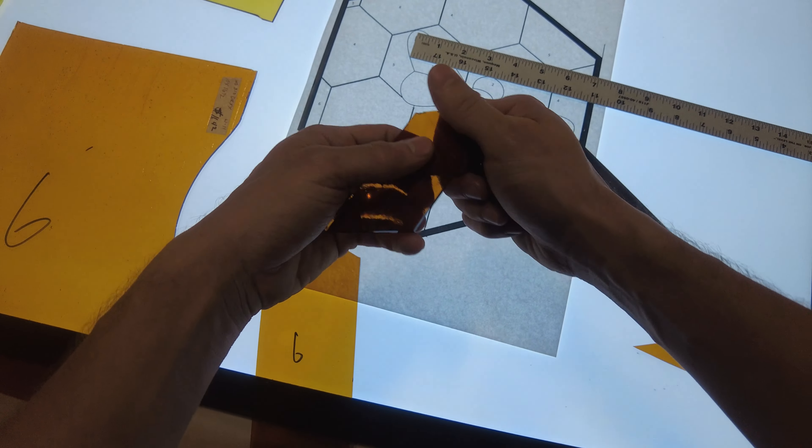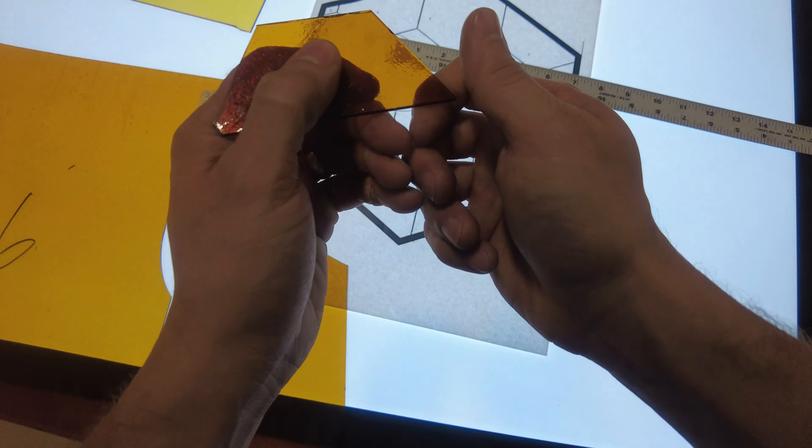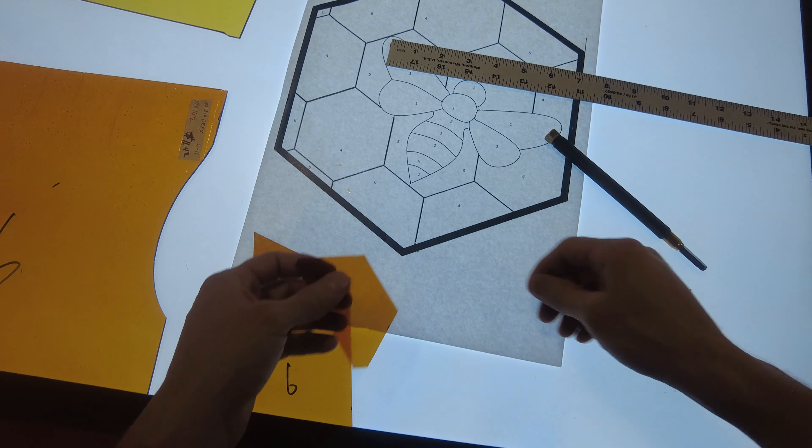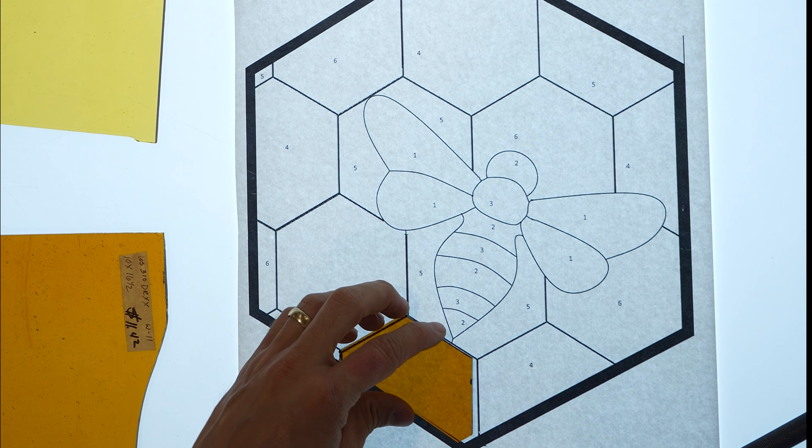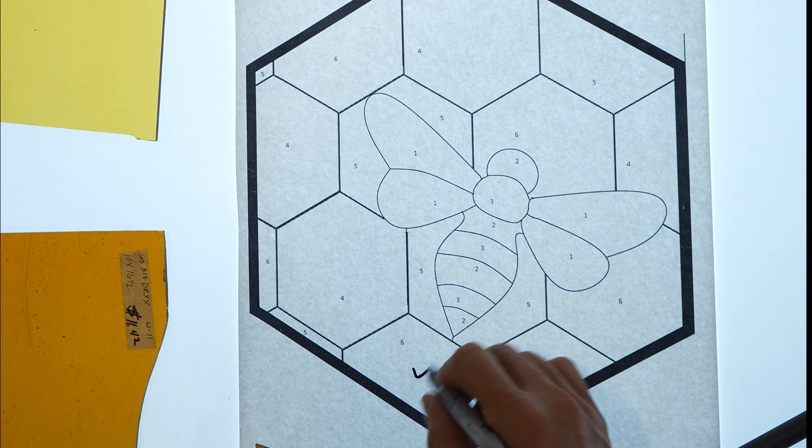But if you need to use grocers or running pliers, be sure to do it. Glass is sharp, so be sure not to injure your hands. Keep your table brush handy to keep the pattern clean — you do not want these shards of glass splintered into your hands.